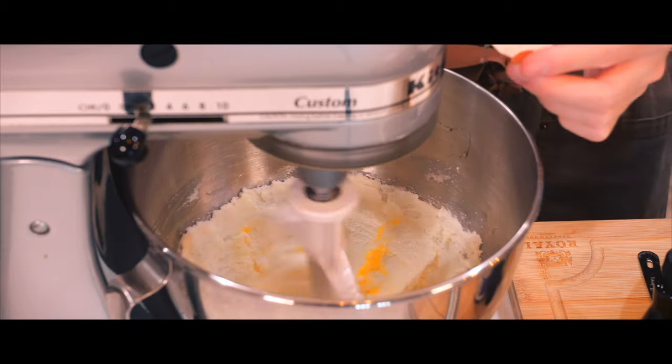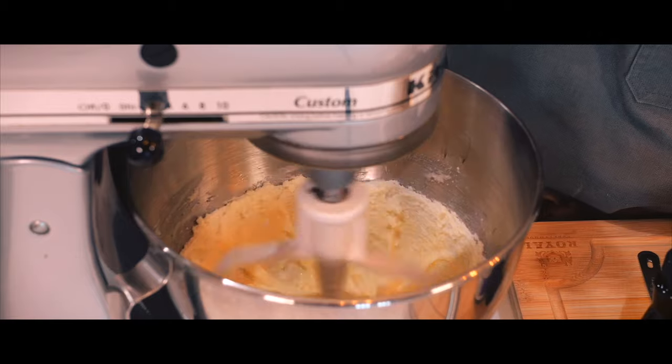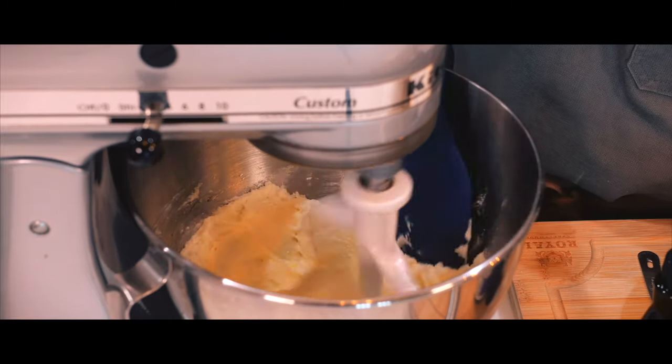I reduce the mixer speed to low and I'm going to add a large egg. I let that beat until they're all combined while I scrape down the sides.